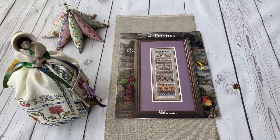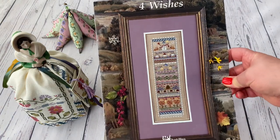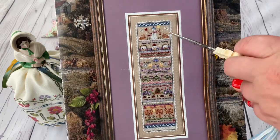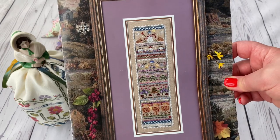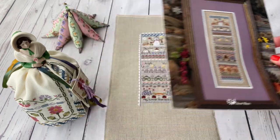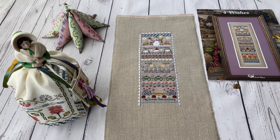Summer is here, so it's time to show you my next stage of the design Four Wishes. It's a band sampler by Just Nan which covers all seasons — it starts with winter, spring, summer, autumn. I decided in January that I'm going to stitch this seasonally: at the beginning of each season, I stitch that season's section. It's not a new experience for me — I did it last year with another sampler by Just Nan and liked it. I think I'm going to continue next year too, possibly taking a series of seasonal designs from Just Nan.